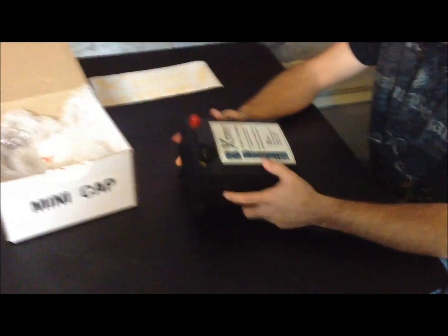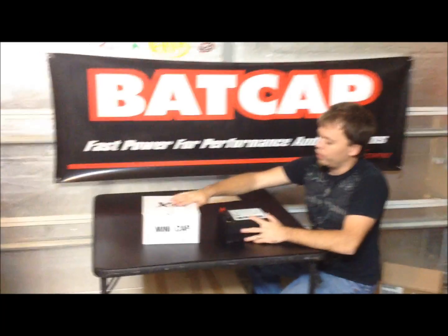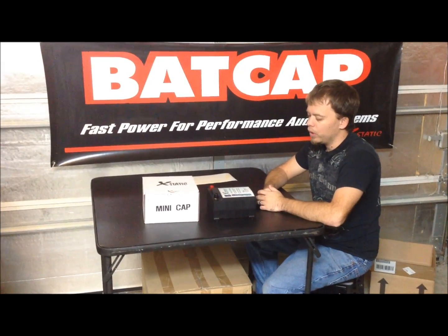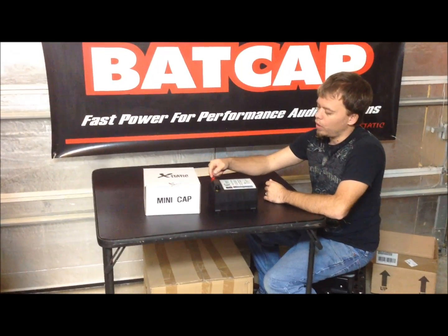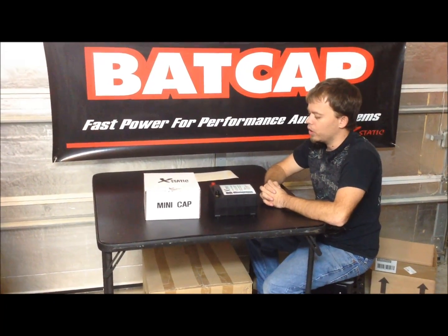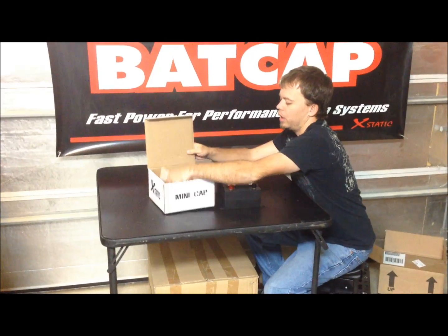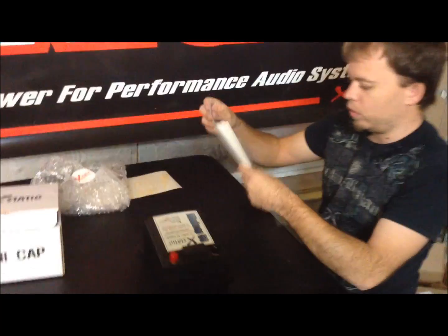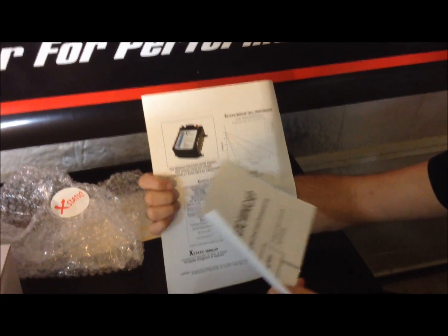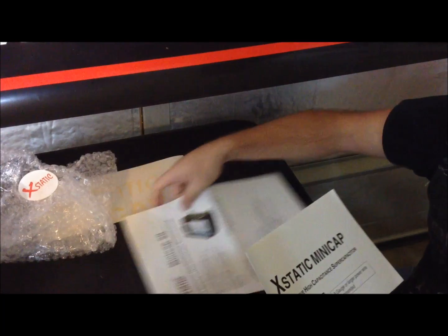The way these things work, you want to have this mounted as close to the amplifier as possible. If this box were our amp, you'd want to mount this right there next to it. You want these as close to the amp as possible because it's going to surge from the cap first, which is what you want. They include a little diagram and a specifications page that explains everything — shows the rate of discharge and gives a lot of other technical info about the cap.